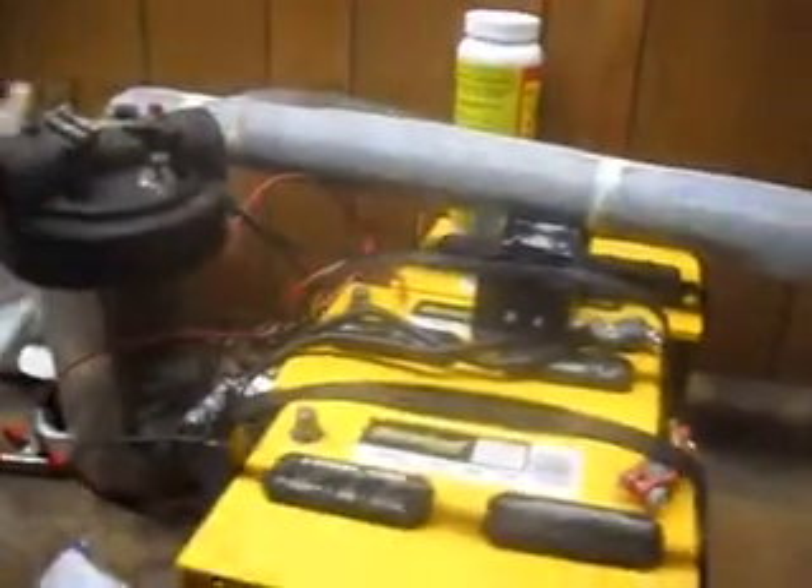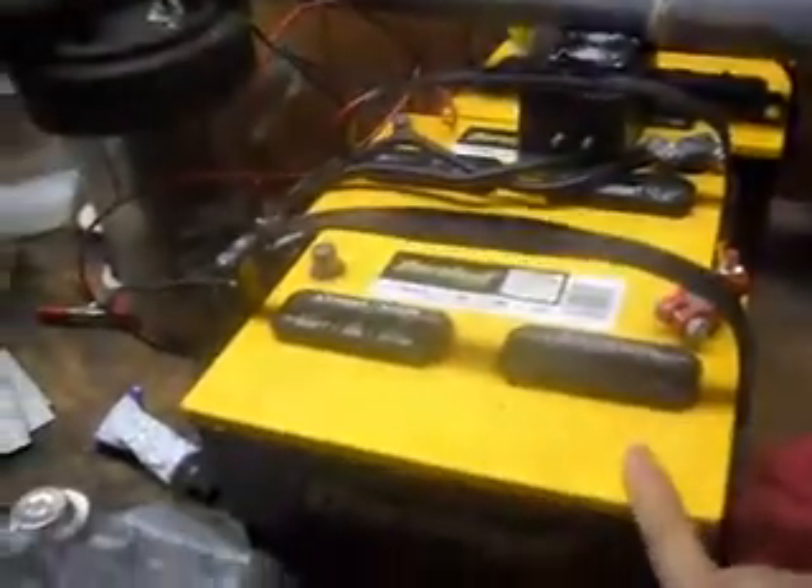Here's a pulse width modulator rated at 30 amps that I have not yet gotten to work right. These are my test batteries — they're 850 cold cranking amps, 1000 cranking amps, 150 reserve. These are the biggest ones I could find; we use these to start locomotives, so they ought to run the cell just fine.